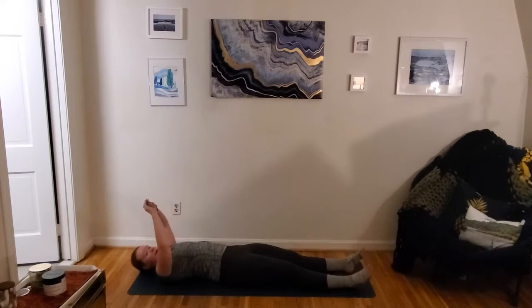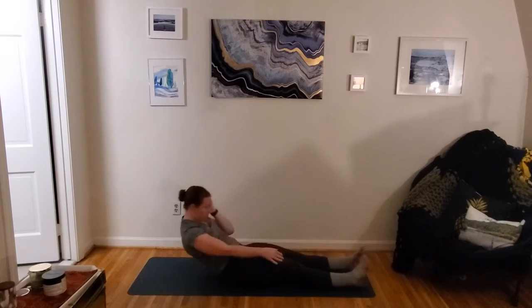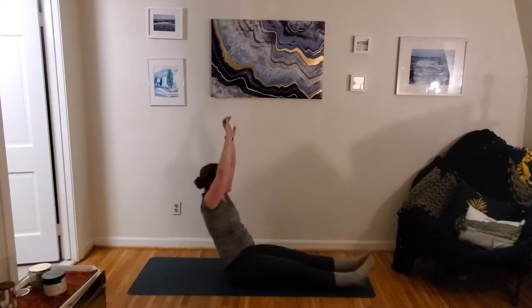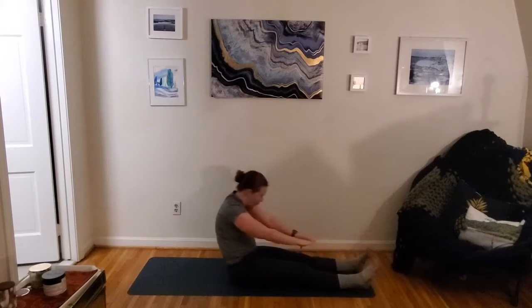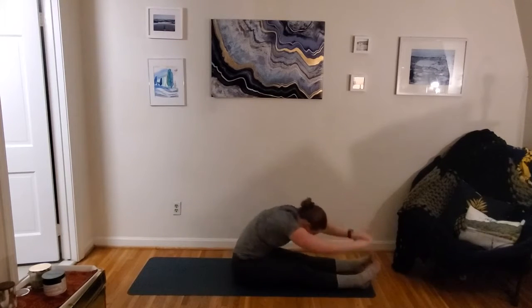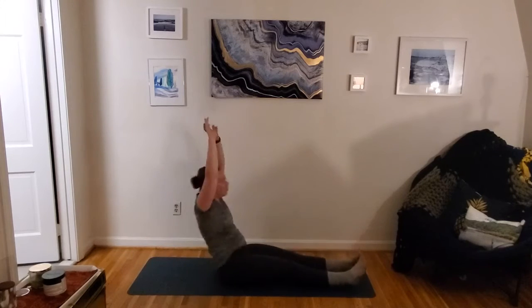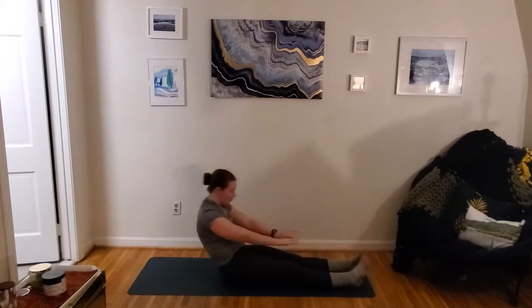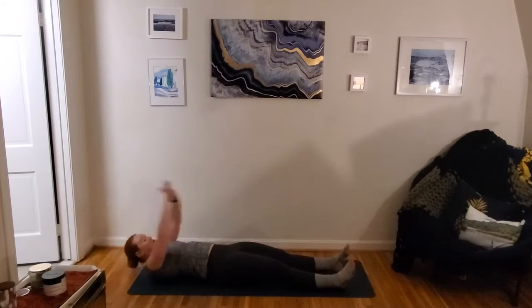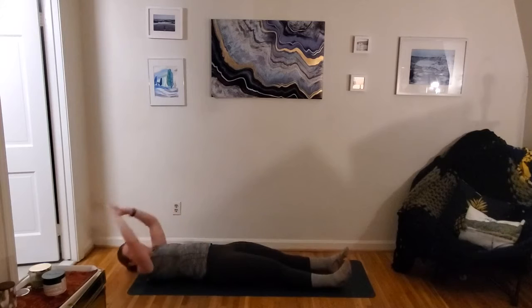30 seconds. Here we go. Up tall, a little stretch, roll it down. We're using our exhale to pull us up off of that mat — nice big stretch up, down, and inhale as we roll back. Awesome job you guys.